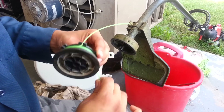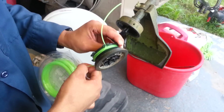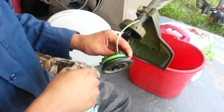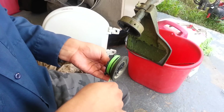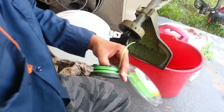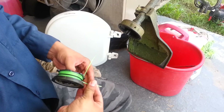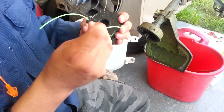Wind the bottom part of the spool also to around seven feet. Then just put it into your little groove.